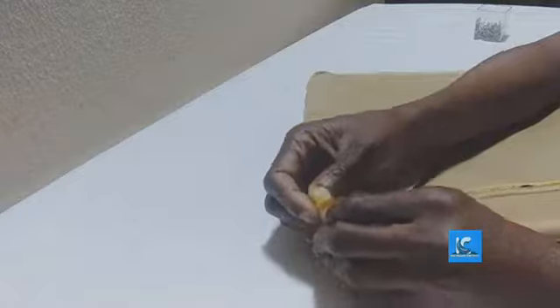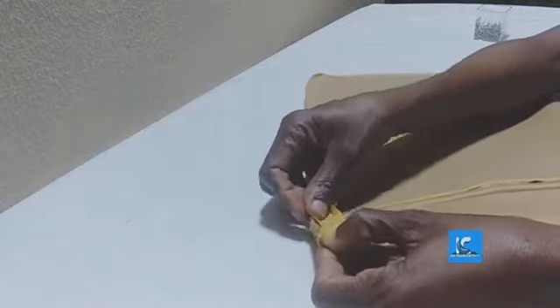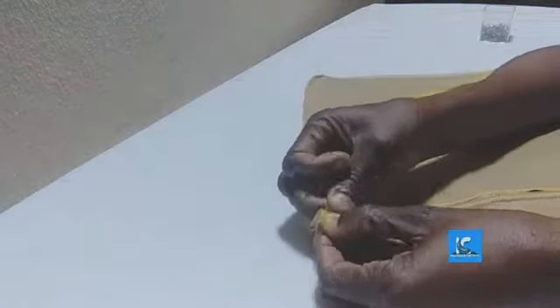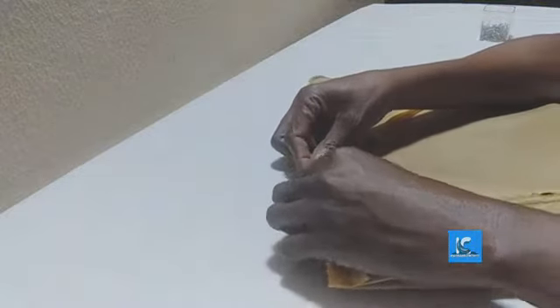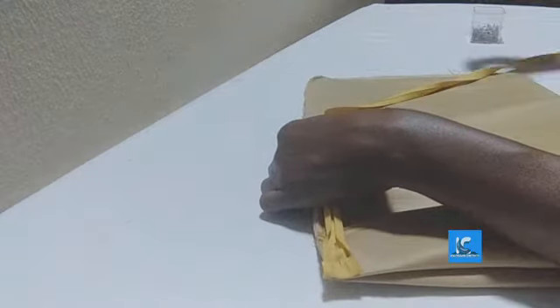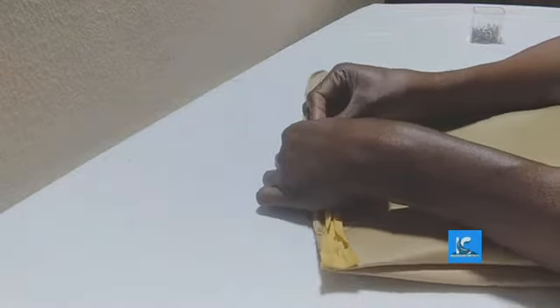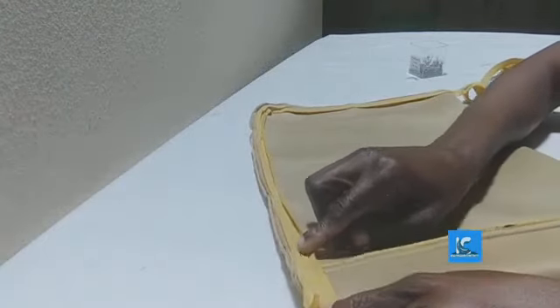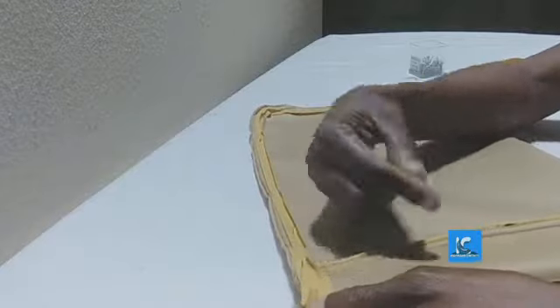I want to use the bias tape to cover the rough edges. I'm going to bend this and place it — I can use my office key to move it to the edge. I've pinned it around. Now I'm going to sew. Can you see the folded part? I'm going to sew on it.